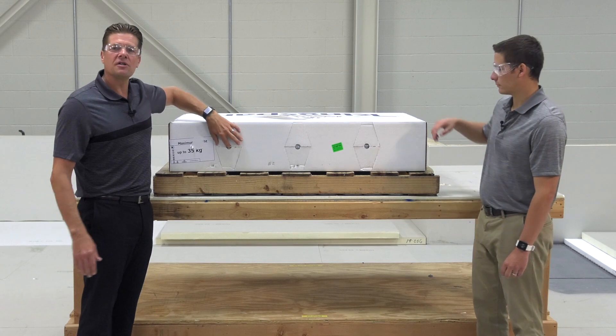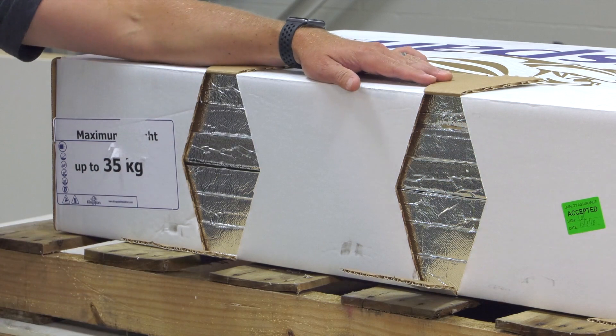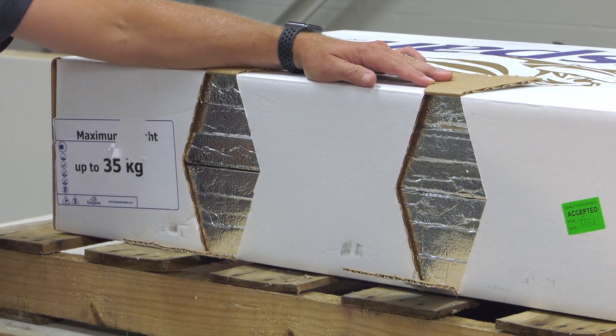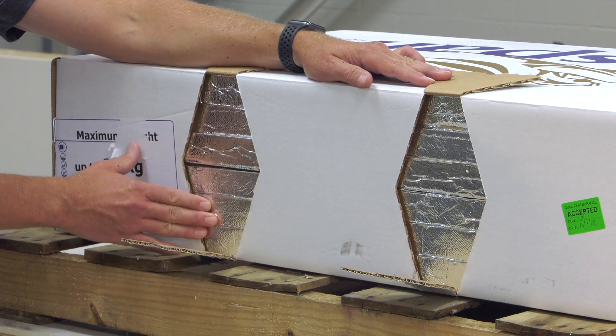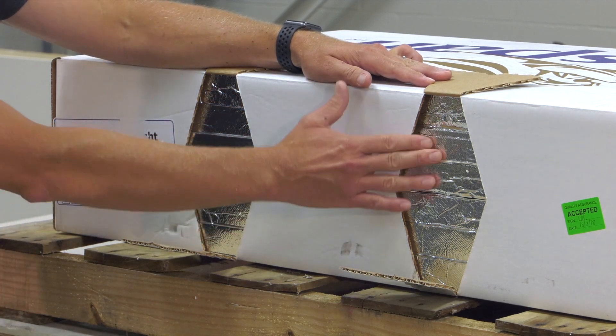The first thing you're going to notice is on the back of the box there are viewing windows in order to make sure that the product was not damaged in shipping or handling up onto the rooftop. This is a vacuum panel and you'll notice a vacuum that's been pulled on all of the product. The foil will be very tight and you'll see that on all of these panels.